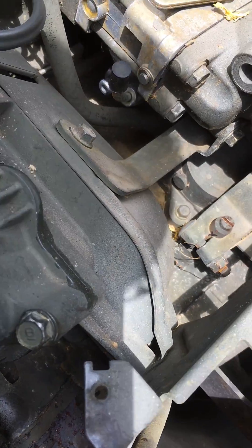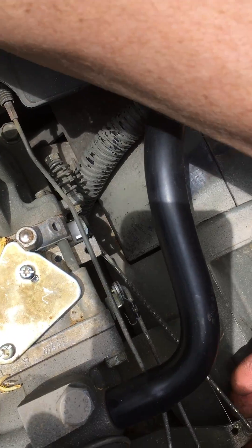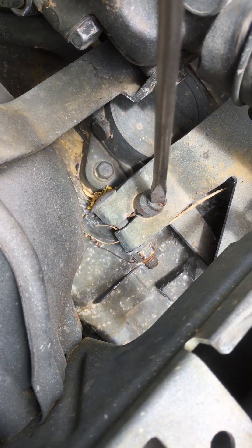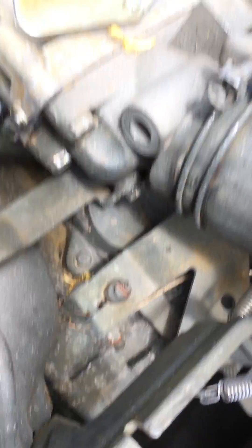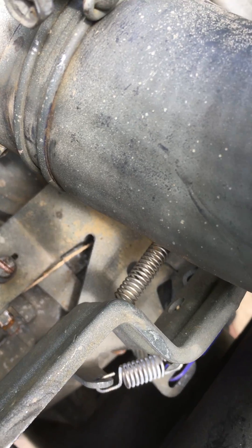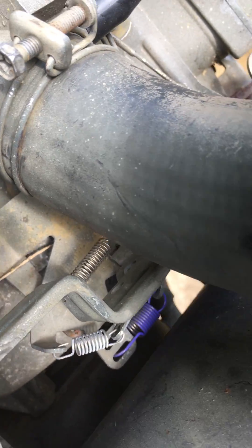That's wide open throttle right there. This should hit a positive stop and this should hit a positive stop over here. Then you just tighten this up — I want to say it's like 80 inch-pounds or something, but do it at your own risk.